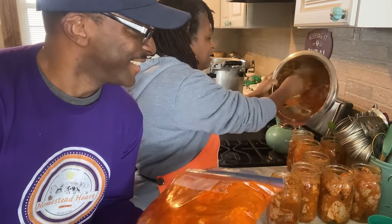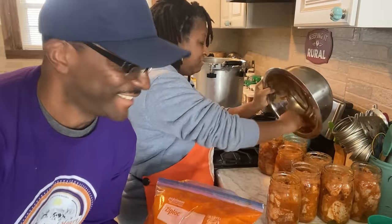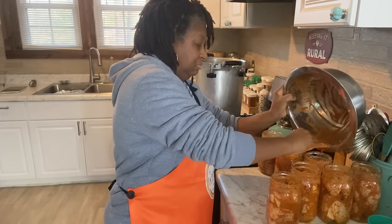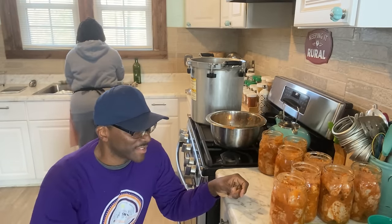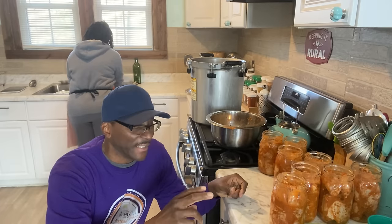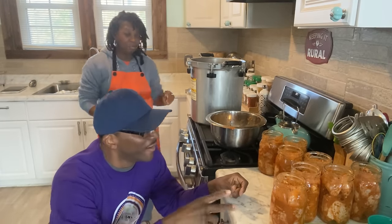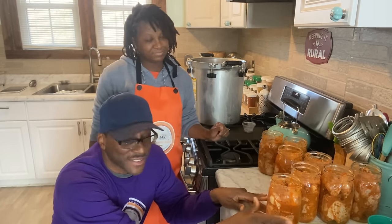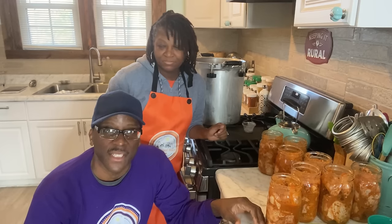I'm going to take the rest of this sauce and spread the love. How many people really think about canning stuff that you really love? Not just like beans, rice, staple goods and things like that, but like buffalo wings — stuff you love. Think about it, because I know a lot of people love oxtails. Just imagine canning an oxtail to go with that rice, and it can be done.